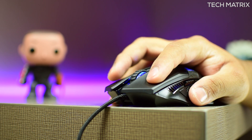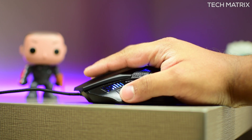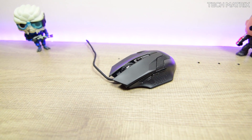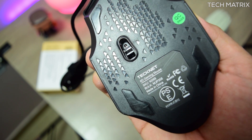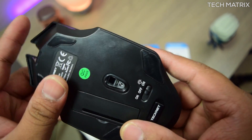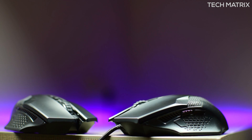The right and left click buttons have good feedback on both mice and sit at the right points, claimed to have a 7 million click lifespan. The glide pads at the bottom are slightly different — the M268 has a textured design with slightly inner pads, while the Prime has no texture and glide pads at the extreme ends. Both are similar in size at 126 mm in length, 70 mm in width, and 39 mm in height.